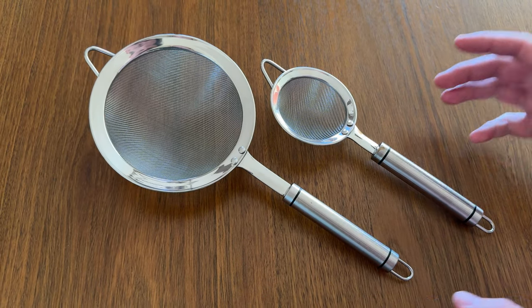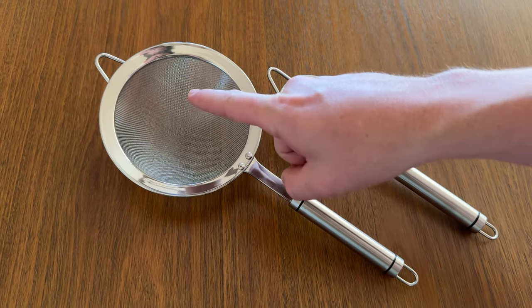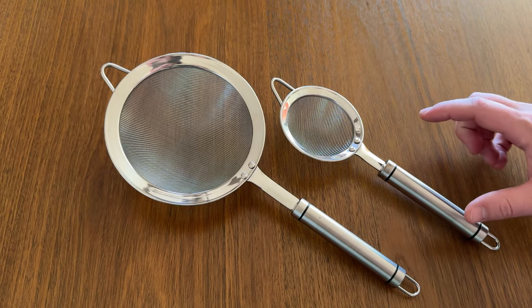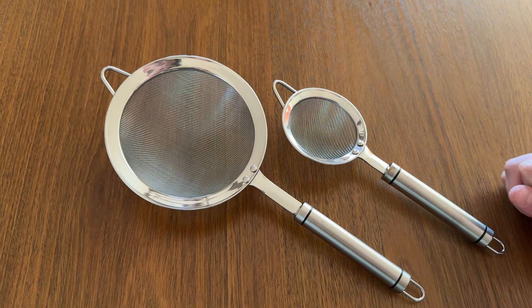Today I want to compare my two favorite strainers. This is the larger of the two, the five and a half inch, and then this is the smaller, the 3.3 inch.